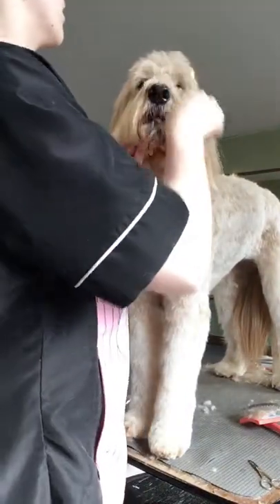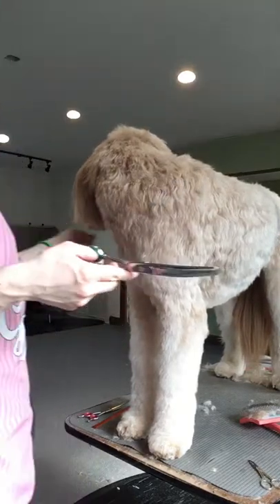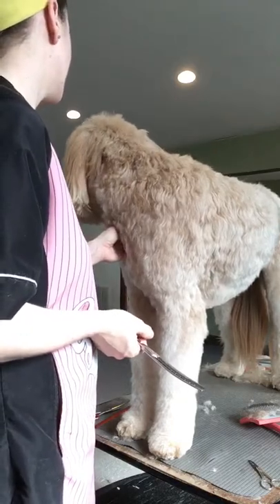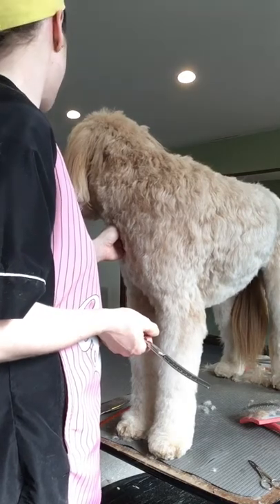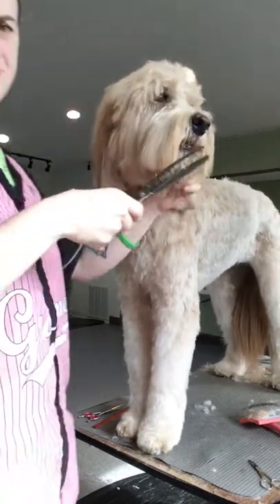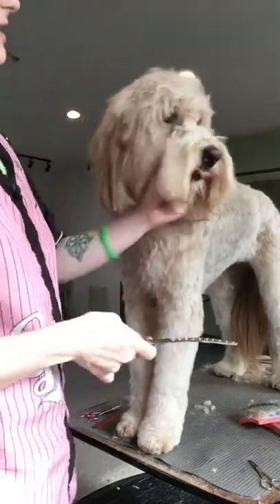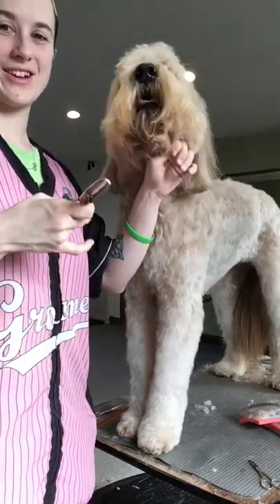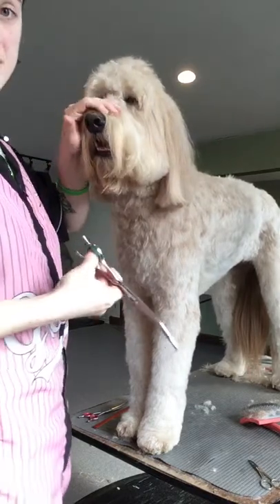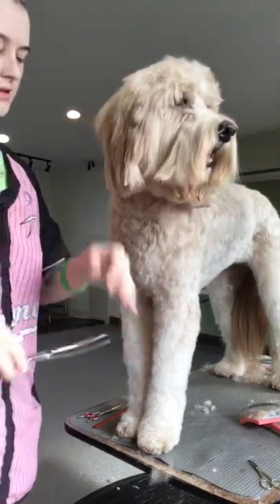Then we're going to brush all the excess that we trimmed off down, and I'm going to take my curved thinners — you'll notice they actually have a blunt end. The train has his attention — perfect example of why you need to be careful. Now what I'm going to do is take these and just tame up here in between his eyes. I like to pull this down from the center of his eyes. The good thing about the curved thinners is you can put the back of the curves right up into the stop, and really get a lot of that hair out of there.